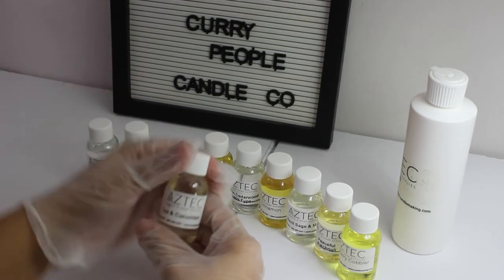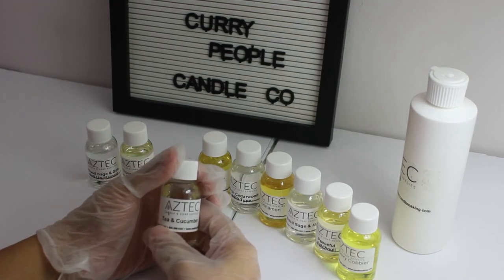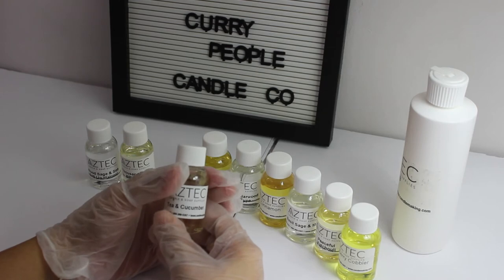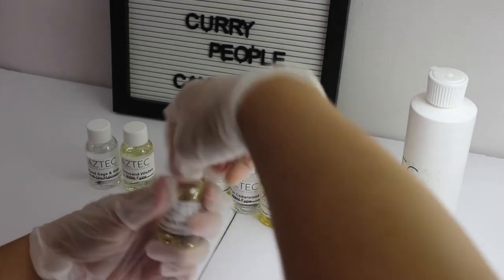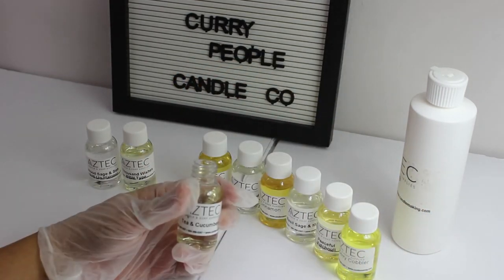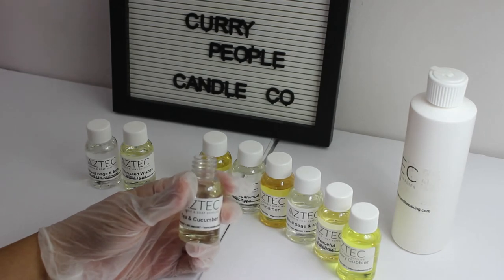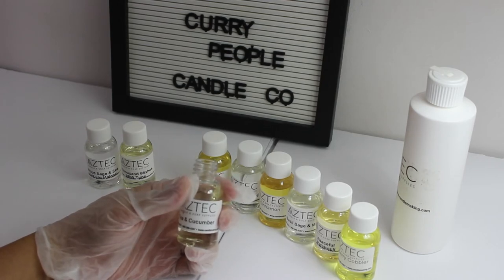The next one — I was a little disappointed with this one. I had high hopes for Tea and Cucumber. It says it has green tea infused with crisp cucumber alongside sparkling lime, eucalyptus, rose hips, and a touch of sweet vanilla bean. I expected a very cucumber-y tea kind of smell, but I don't find much cucumber in it. Maybe when I use it in the wax the cucumber will come out, but out of the bottle it is very tea — like a jasmine tea kind of smell to me.